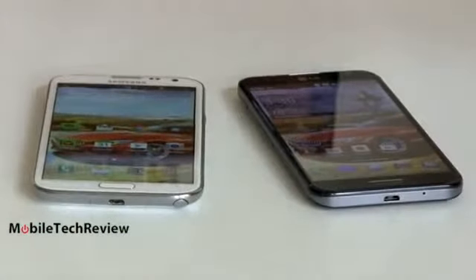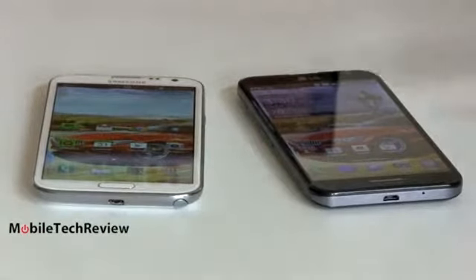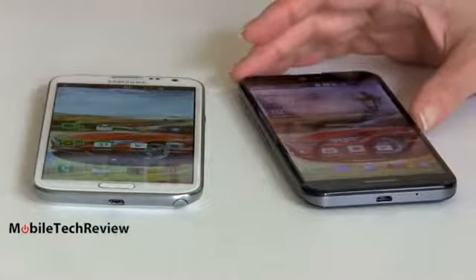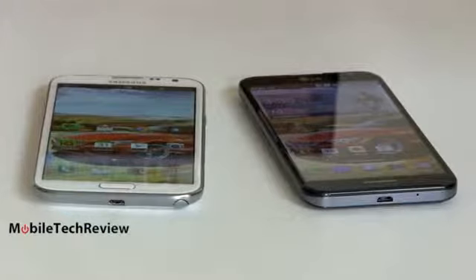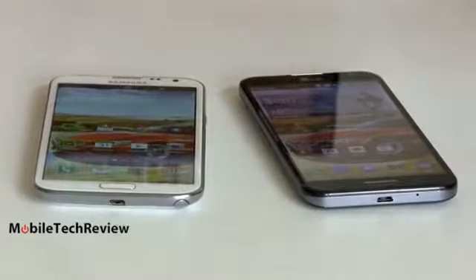In terms of call quality, both phones are very good — both using the handset directly against your ear and using Bluetooth. Clarity is good, volume is adequate, and there's a good range from high to low so it sounds natural. Data speeds are quite good. The Note 2 usually pulls a little bit better — we're talking the difference between about 21 and 25 megabits per second for download on LTE in the Dallas area.